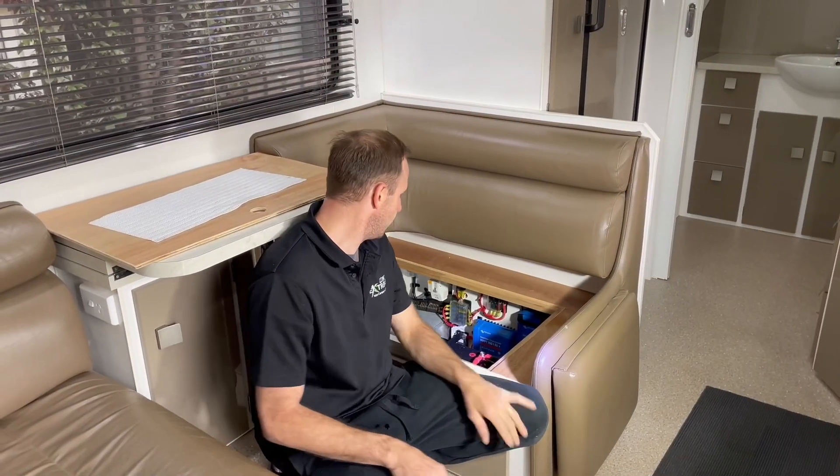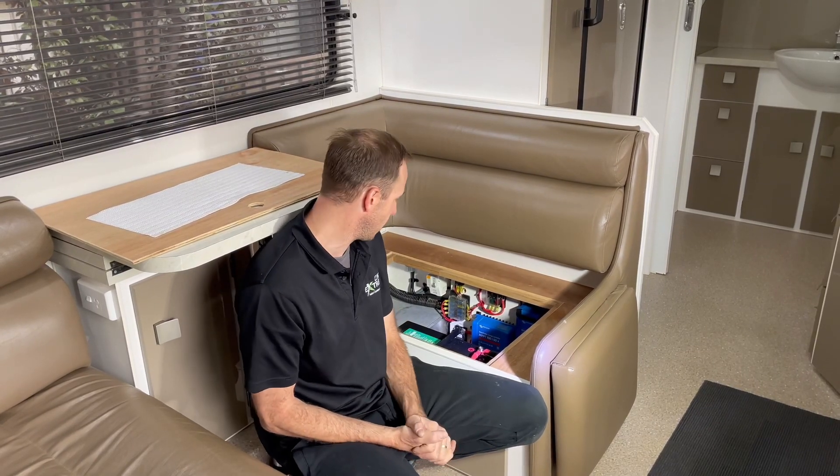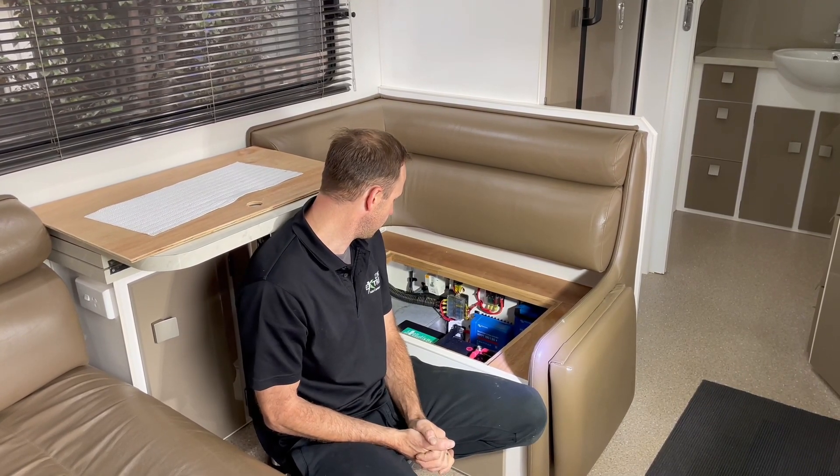Traveller off-grid setup. Check this out. This is the PowerPulk Scout lithium battery, a custom-made lithium battery from Melbourne, Victoria. There's lots of power here.